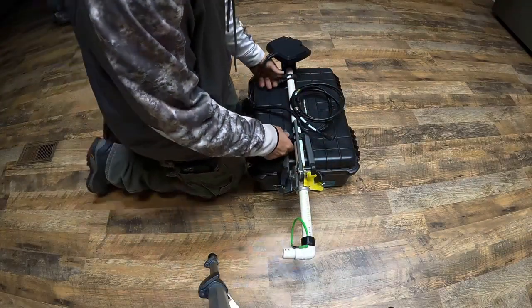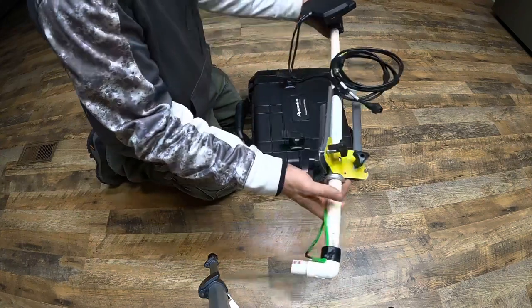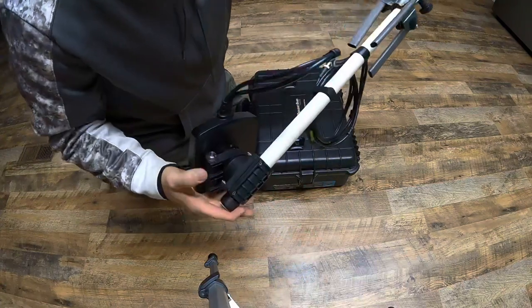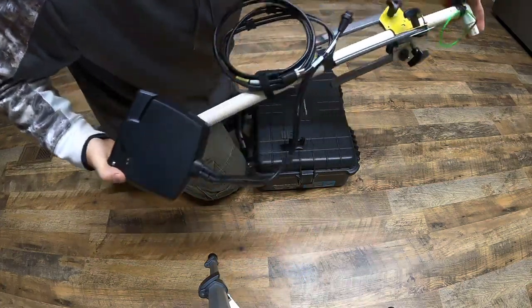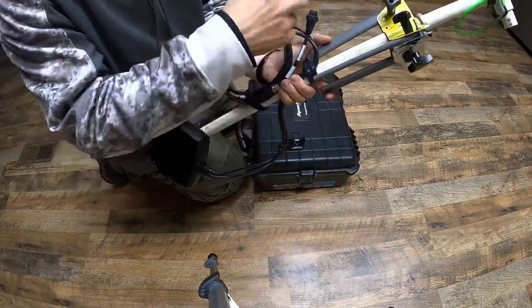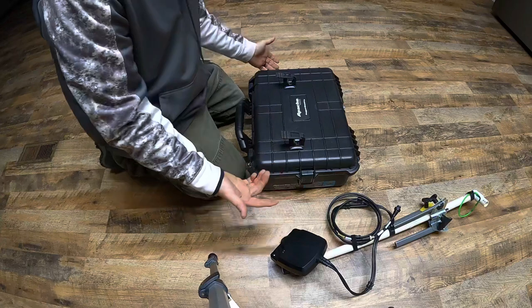Quick overview — I built this so I can mount the unit to the lid. Just pull off this homemade pole with the Mega Live transducer. These are just velcroed on — I'll velcro these off and throw that aside.